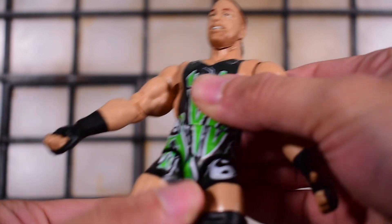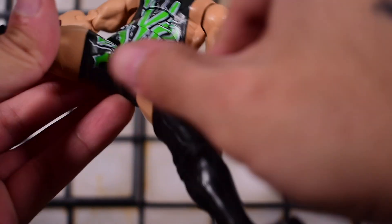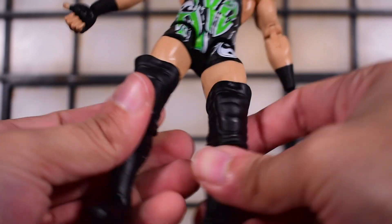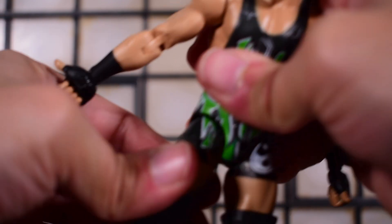There is a waist swivel. Legs will kick forward and go back. In and out about this far. RVD can do a split in real life and he can do one in action figure form, so that's pretty cool. There's a thigh swivel — it's super stiff but it's there. It just doesn't want to move on me, so I'm going to leave it alone.